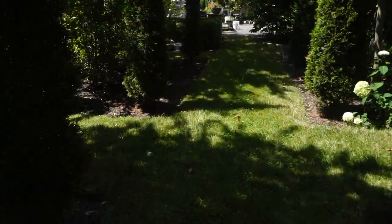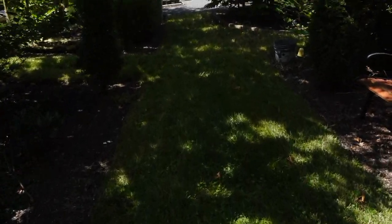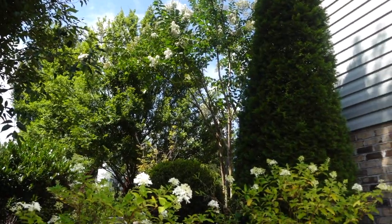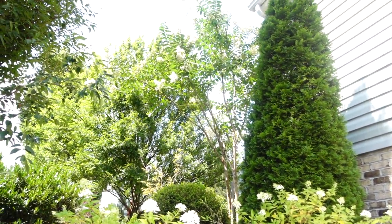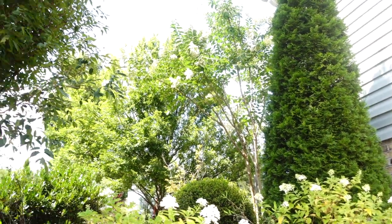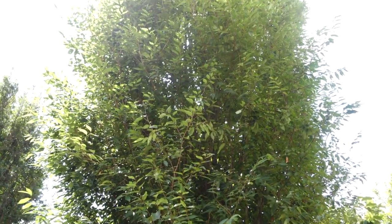Let's go look at another arborvitae that definitely gets a lot more shade. It doesn't get 100% shade but it gets more shade than sun. There's an arborvitae right here against the house — it used to get a little more sunlight when it was smaller, but I have this zelkova tree, an upright tree, creating shade over it now.